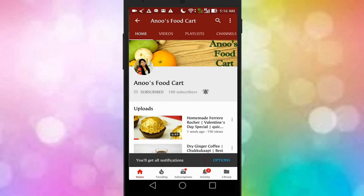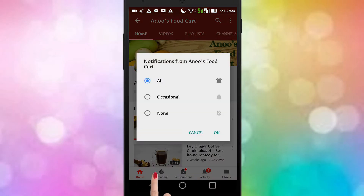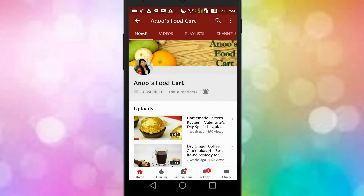Subscribe to Anu's Food Cart, click on the bell icon and select the option 'All' to get notifications whenever I post a new video. Hello friends, welcome to Anu's Food Cart.